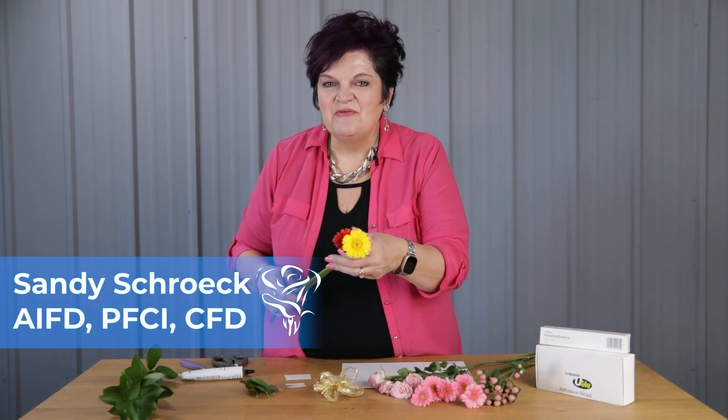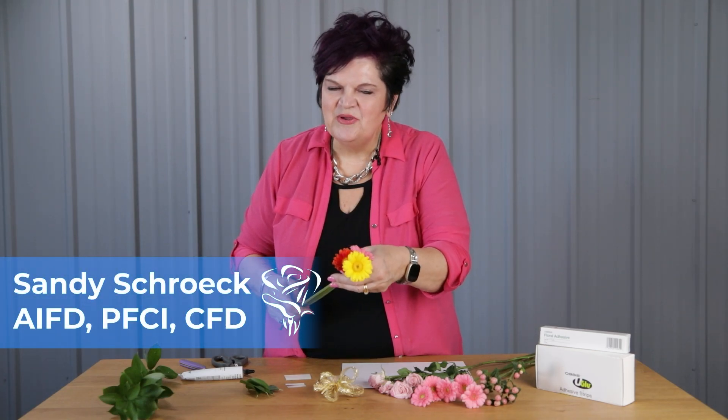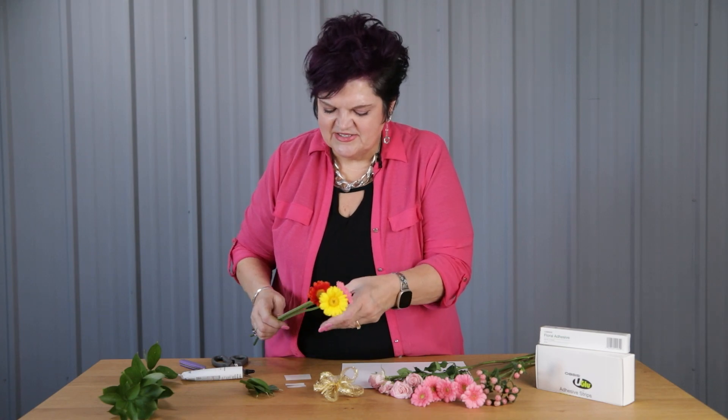Hi, I'm Sandy Schreck, and today I want to introduce you to these new Piccolini Micro Gerbs. It's a new product that we're growing here at Lumbush Roses, and I looked at them and thought they'd be perfect in little corsages and boutonnieres.